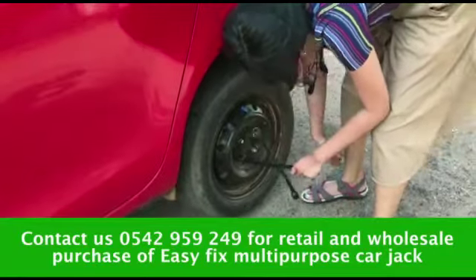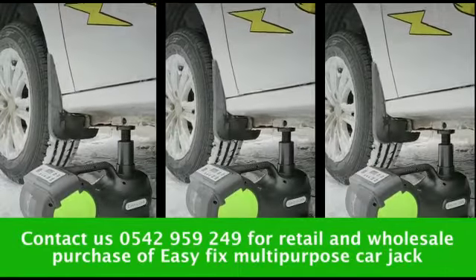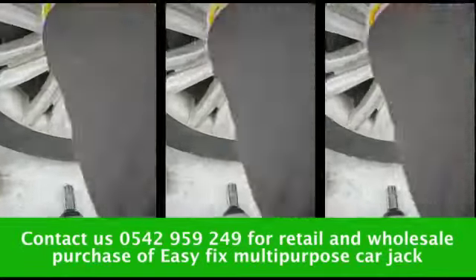Are you tired of changing your car tires manually? Then worry no more. The Easy Fix Electric Car Jack will help you change your tires in seconds, and it's suitable for saloon cars, SUVs, and buses weighing up to five tons.